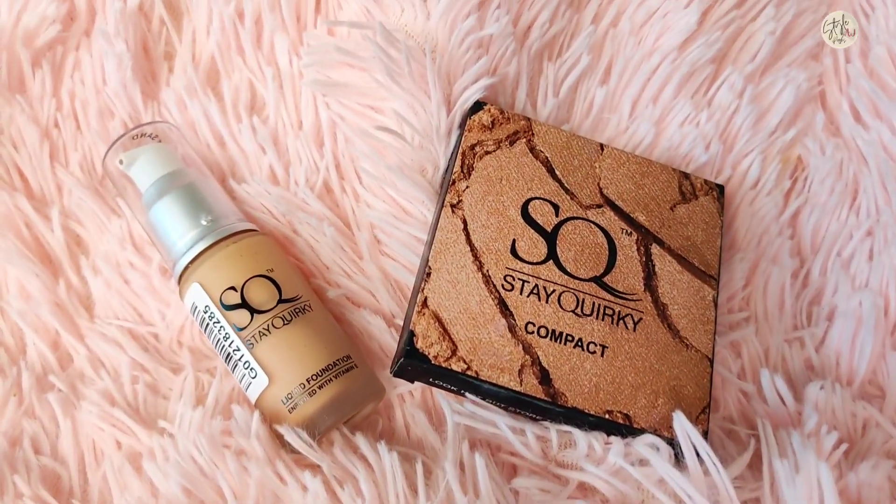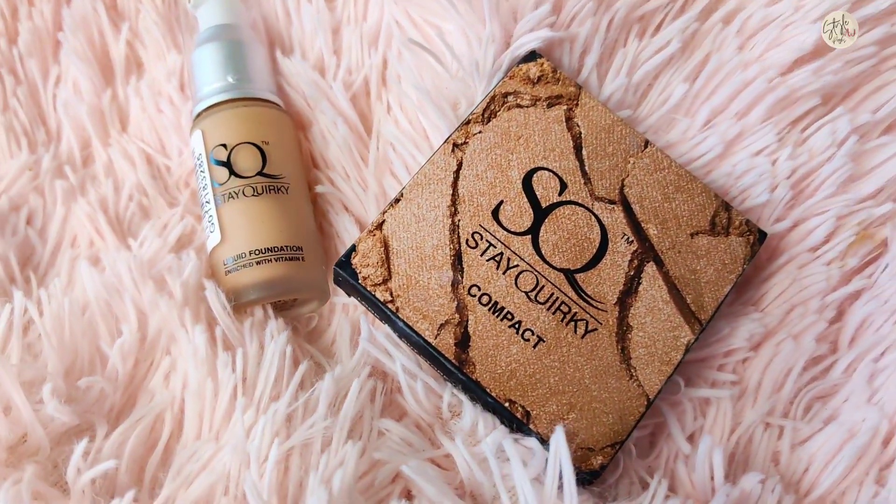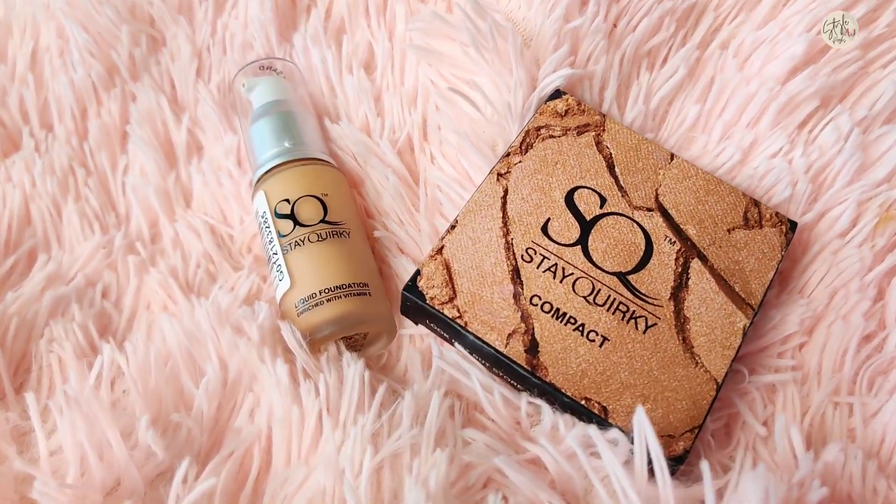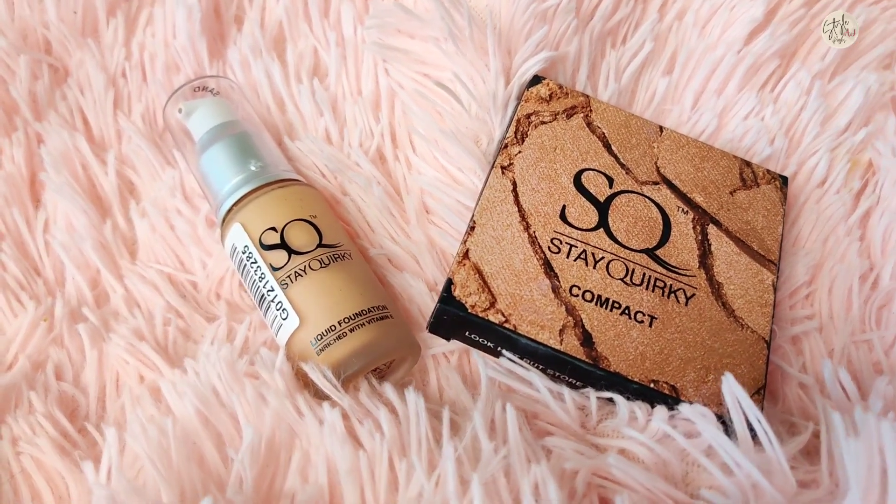Alright, so the packaging is really pretty. I purchased these products from purple.com. You will get some amazing discounts during sale time, and you will get these products exclusively on purple.com with some amazing discounts.